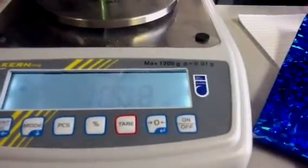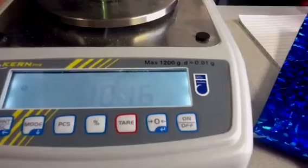So how much did it weigh? Ten. Sixteen. One six. No, you just put it down. Yeah, it's the measurement.